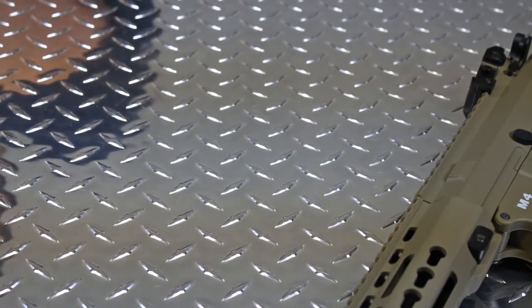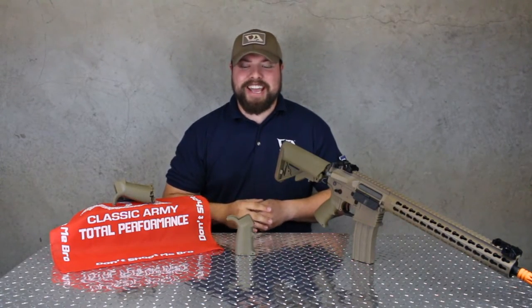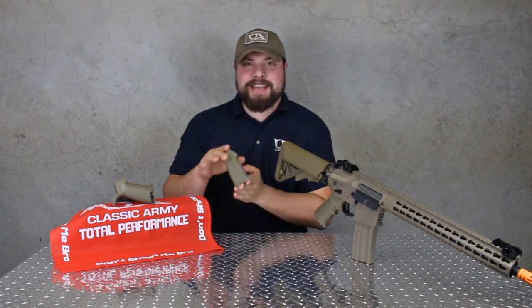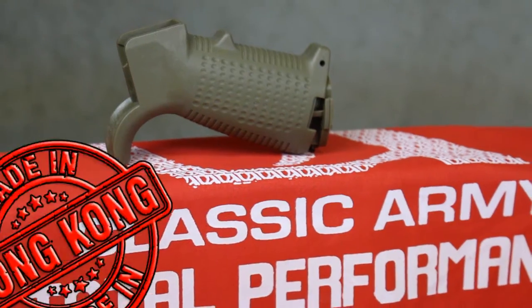Well, wipe those worries away. Introducing the revolutionary new product, the Easy Access Grip. Hi, Josh here with an exciting new product for you today. This is the Classic Army Easy Access Grip. It's made in Hong Kong, and we all know that HK makes great products.